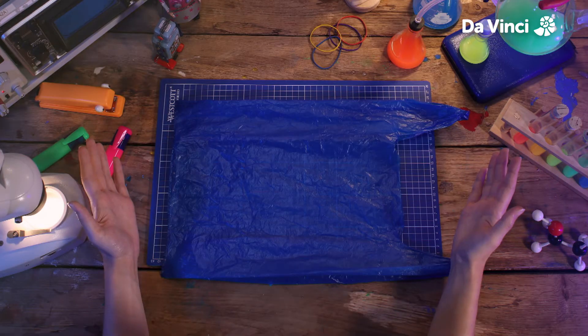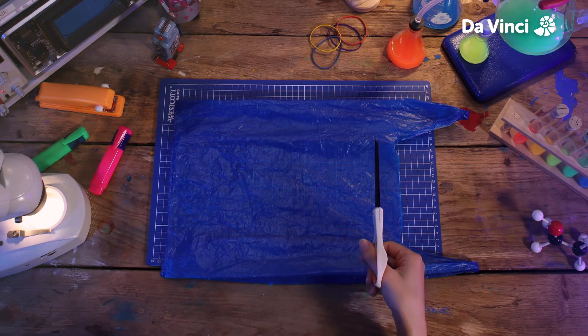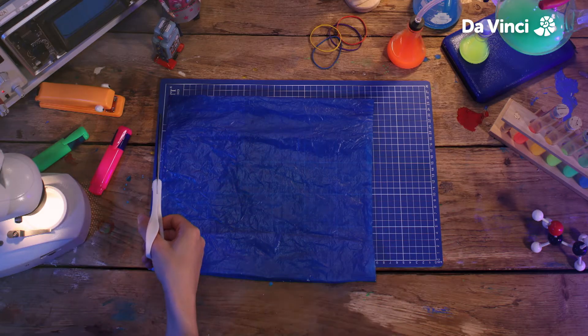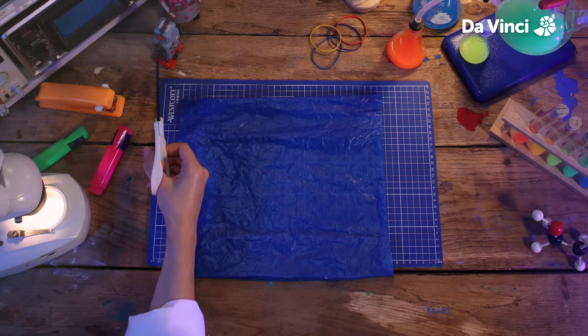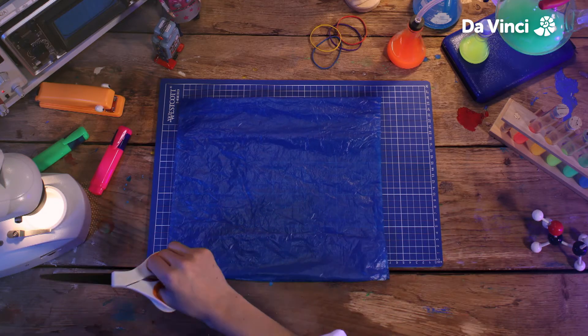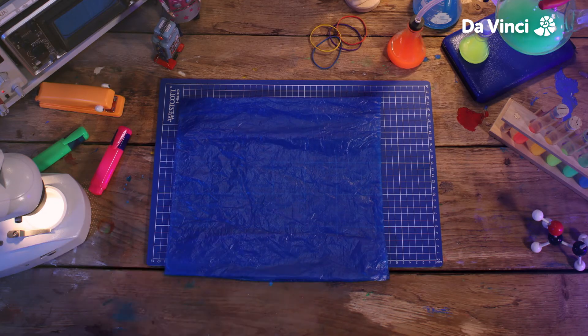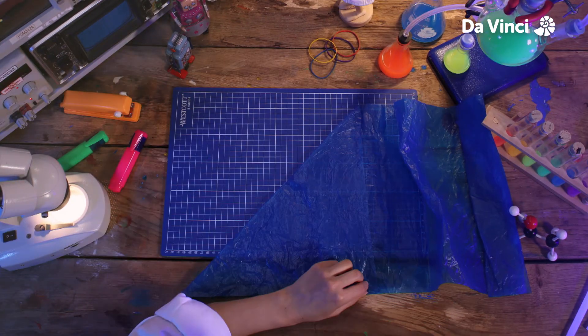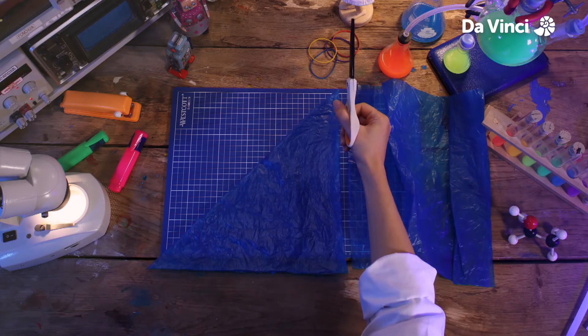We're going to start with our plastic bag. First, we're going to cut the top bit off, and then the bottom. And finally, we're going to cut along the side so we can open it out like this. Next, we're going to fold the corner down and use this line as a guide to cut, removing this piece.